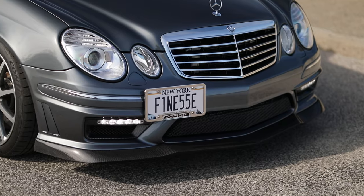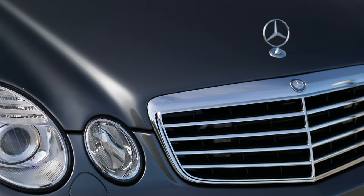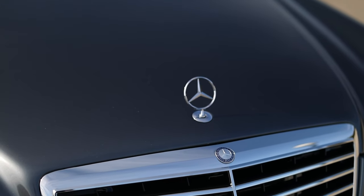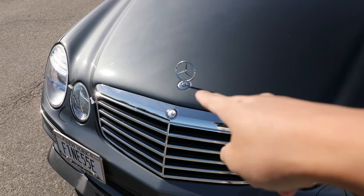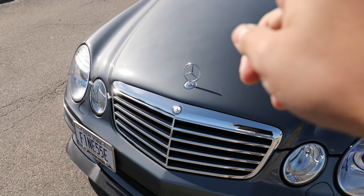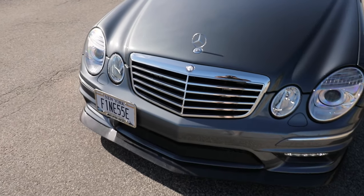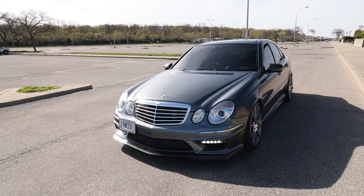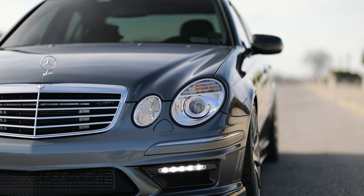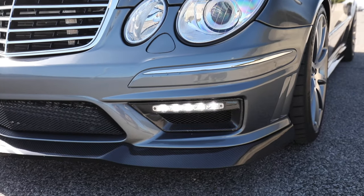A little subtle mod that not too many people know about — if you know, you know. The previous owner when I bought the car had the flat badge installed, so he actually took away the star and had an AMG flat badge installed. I changed it back to the stock star, the standing star — you got to let people know that it's a Benz.